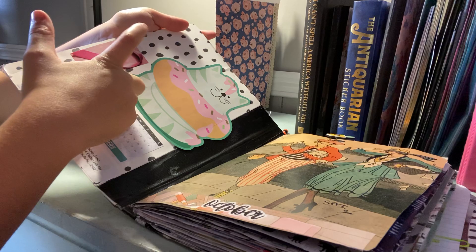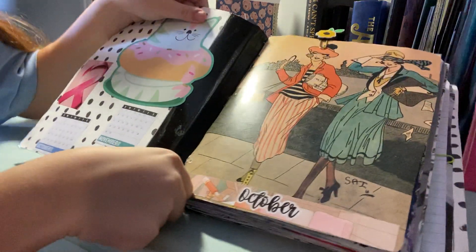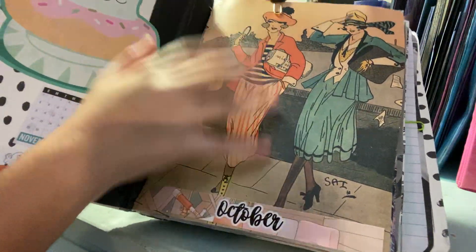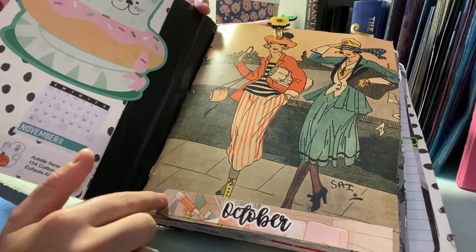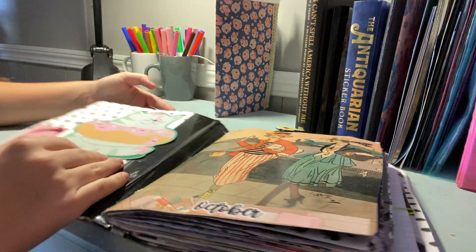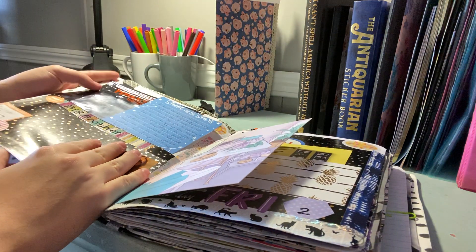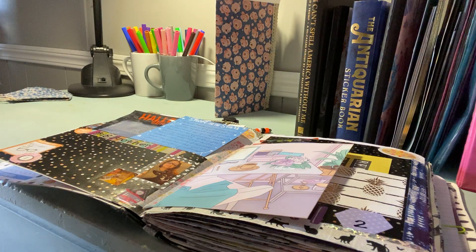This is a big wall sticker I got from the Dollar Tree. I put it in for breast cancer awareness month since that was October, and I got another one from a magazine. This was my October cover page — the sticker is from the Sticker Guru subscription box, and this paper clip I got off Amazon in a multi-pack of embellished paper clips.